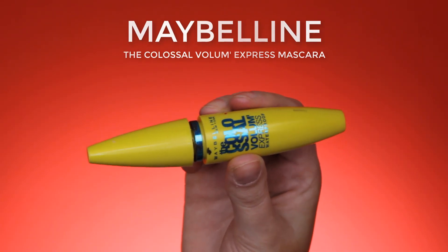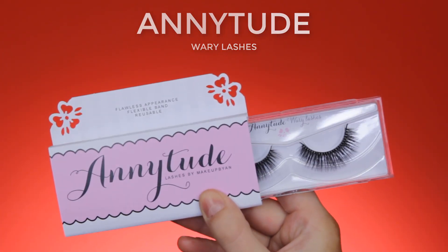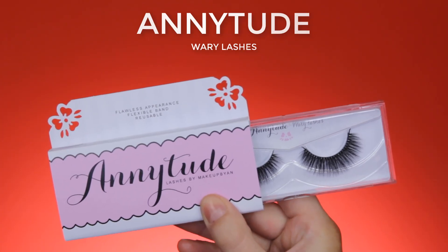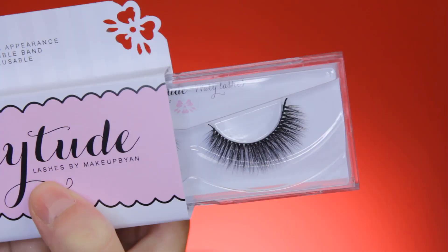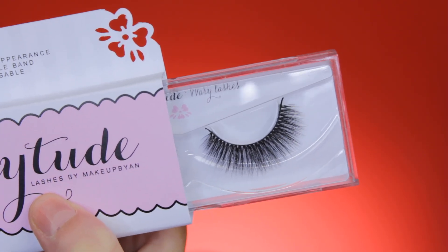Off camera I applied some mascara — I used the Maybelline Colossal Volume Express Waterproof Mascara. For my lashes I used lashes from my own lash company, Annytude — this is the style Wary, and I'll put a link down in the description bar. It's one of my favorite styles.